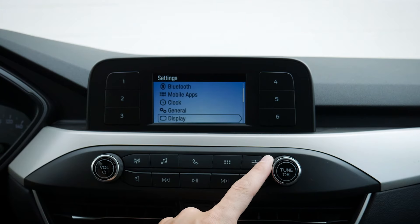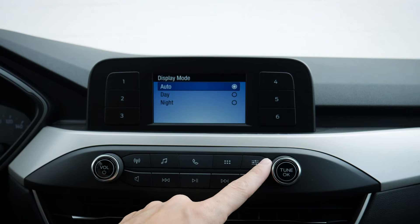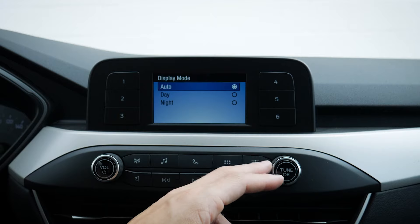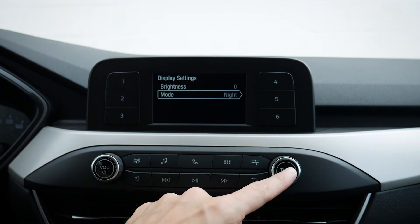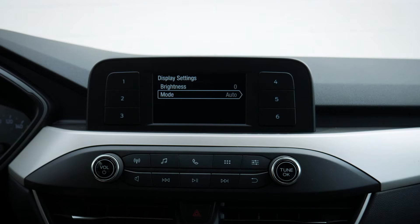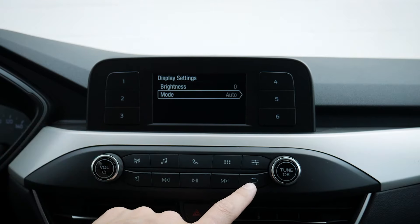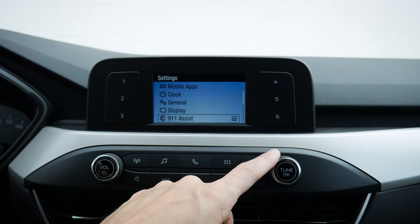Moving back and scrolling down, we've got our display settings so we can adjust the brightness. We can have it set to auto mode, which means the vehicle is going to flip between daytime or nighttime mode depending on how bright it is outside. Which one you go with is ultimately going to depend on your preference, but the vehicle will automatically determine the mode based on the ambient brightness.